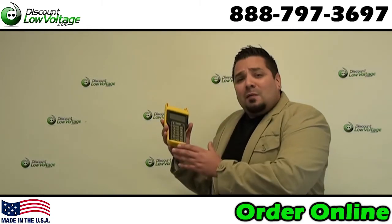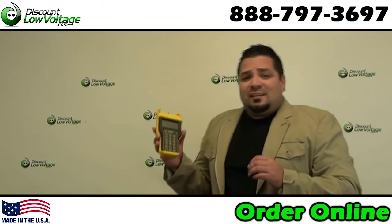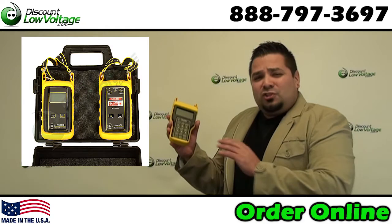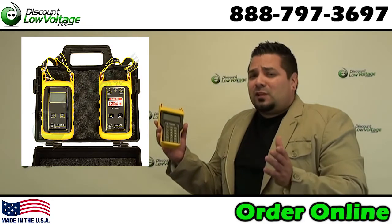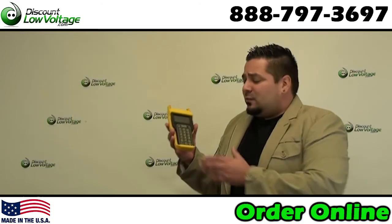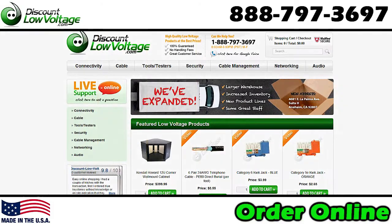Now if this is more than what you need at your job site, maybe you just need an attenuation tester. We do have kits that'll do just that for your multi-mode network — they run around maybe 350 bucks, so they're pretty inexpensive. They're made in the USA and they're good quality. You can go ahead and order all this stuff online at DiscountLowVoltage.com.